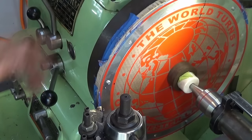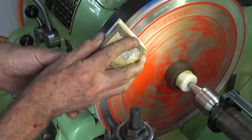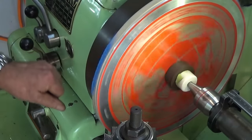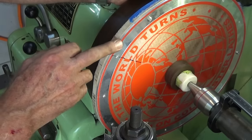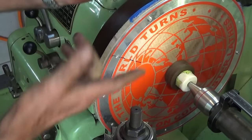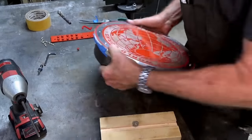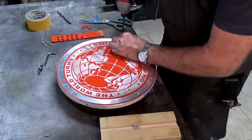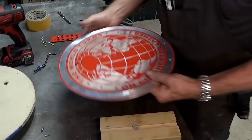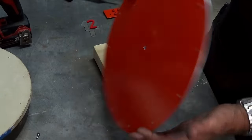That's it. I'm going to deburr that and then we can break this down. The reason I didn't use a chamfer tool is that the disc isn't perfectly flat — if I'd used a chamfer tool I'd get a variable-width chamfer on it. I've given that a bit of a clean up, taken the tape off the back and deburred the back as well.